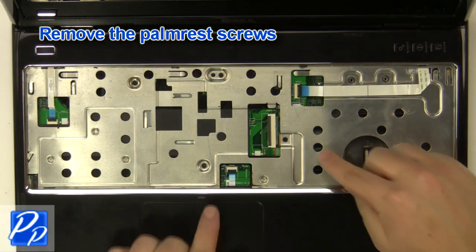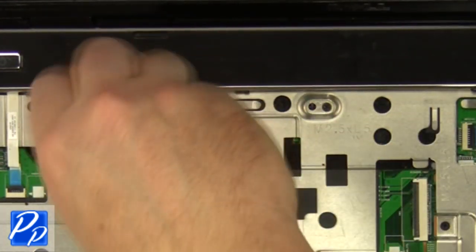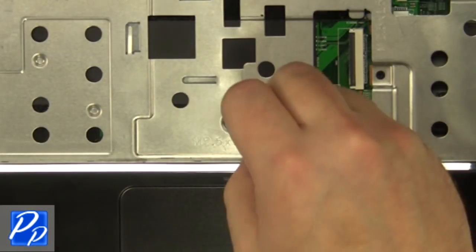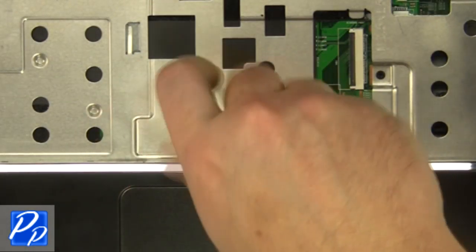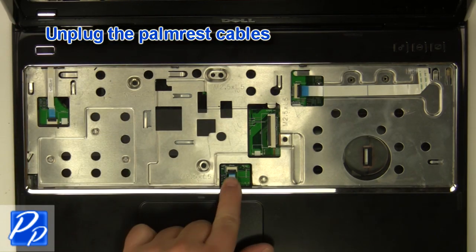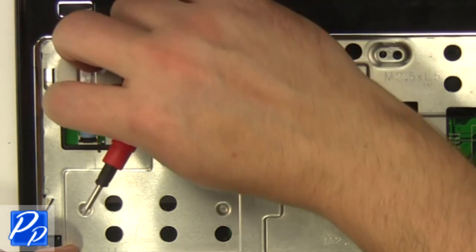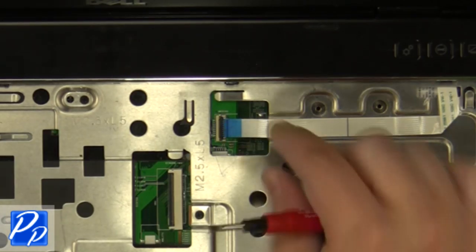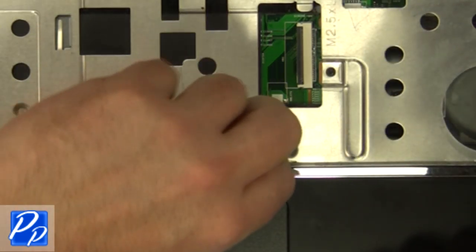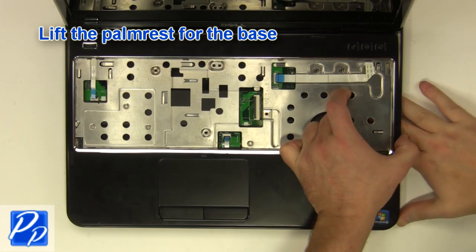Remove the palm rest screws. Unplug the palm rest cables. Carefully lift the palm rest off of the base.